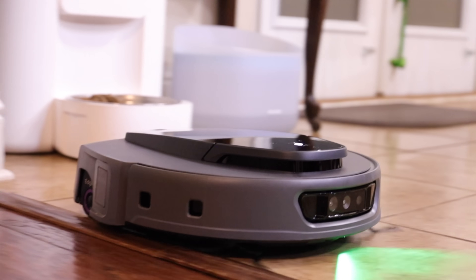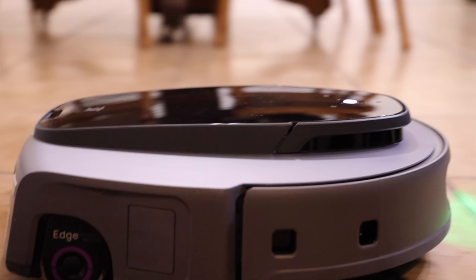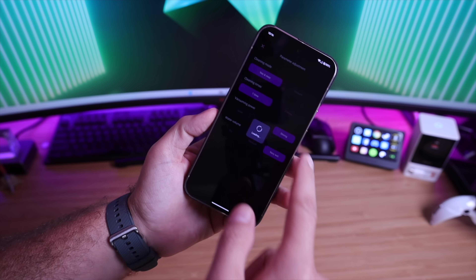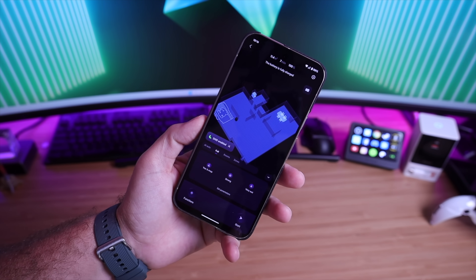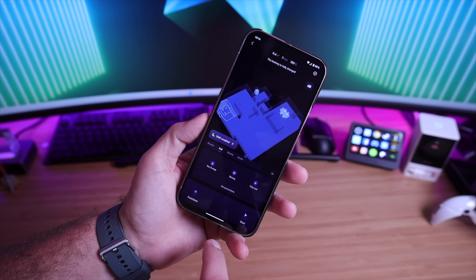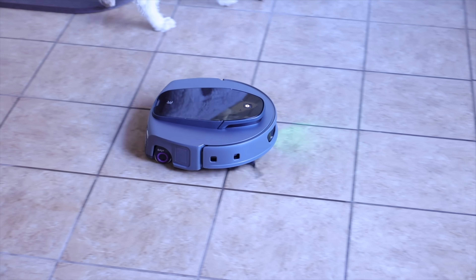The S10 Ultra comes with a fully featured app — you can fully control it from your phone or with your voice through a smart assistant. Within the app you can set it to clean with AI or use custom cleaning, telling it to just mop or just vacuum, specifying how many times you want it to go out, and even scheduling cleaning sessions.